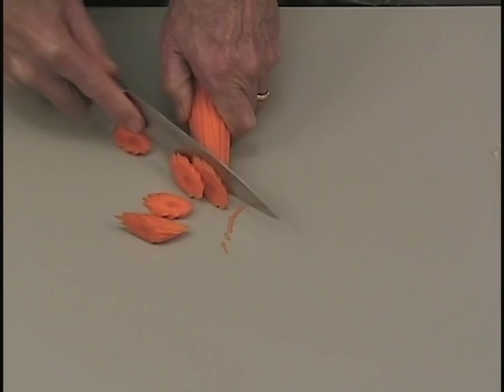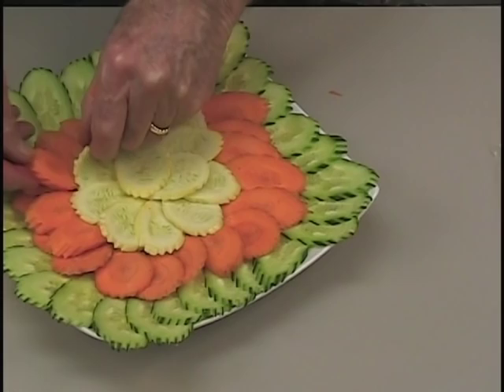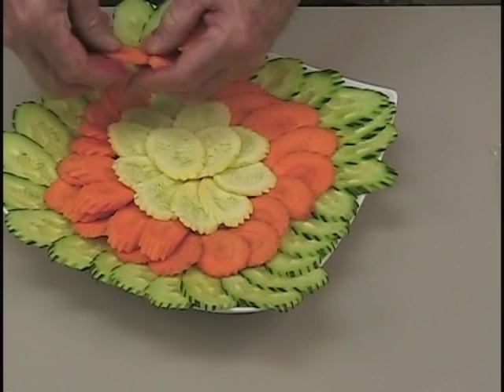Slice your carrots on an angle. Before cooking, it's very simple to make a beautiful plate. Arrange the cucumbers, carrots, and squash.